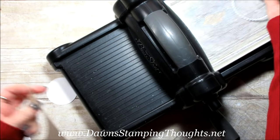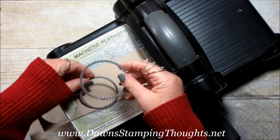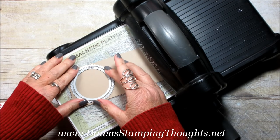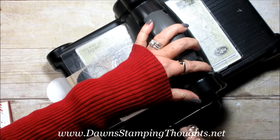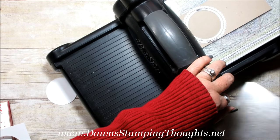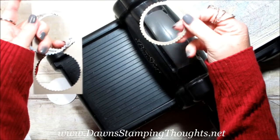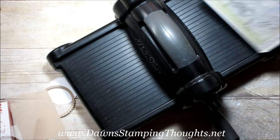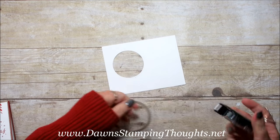Then I'm going to use a piece of Crumb Cake. I'm going to use the next size up in the scallop. And we're going to also cut out the center because this is going to be like the frame around the window for the Santa. So this is the piece that we want. We're going to go ahead and layer the frame over top of this cutout here.